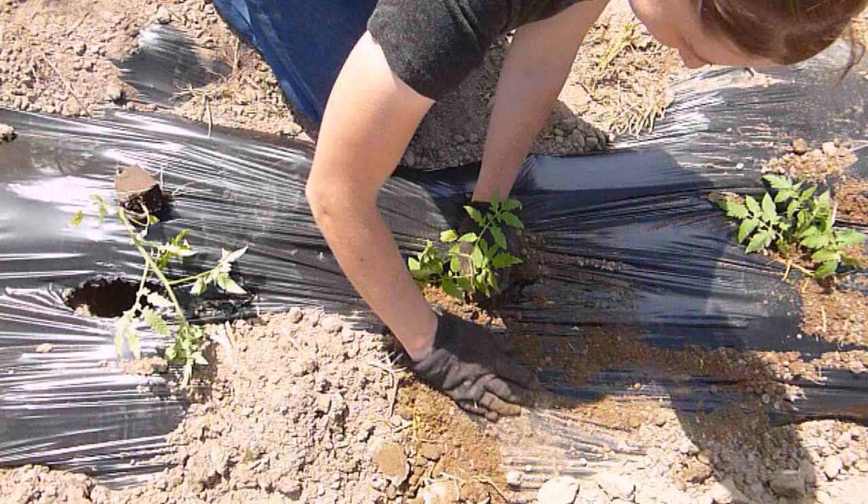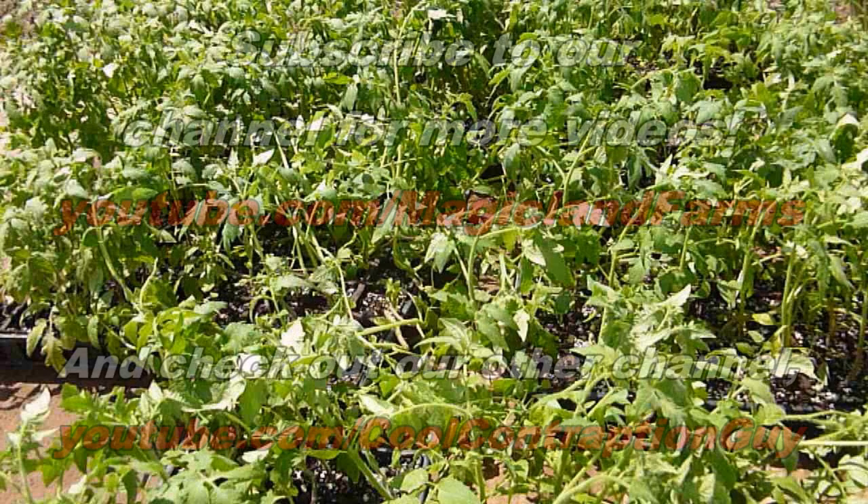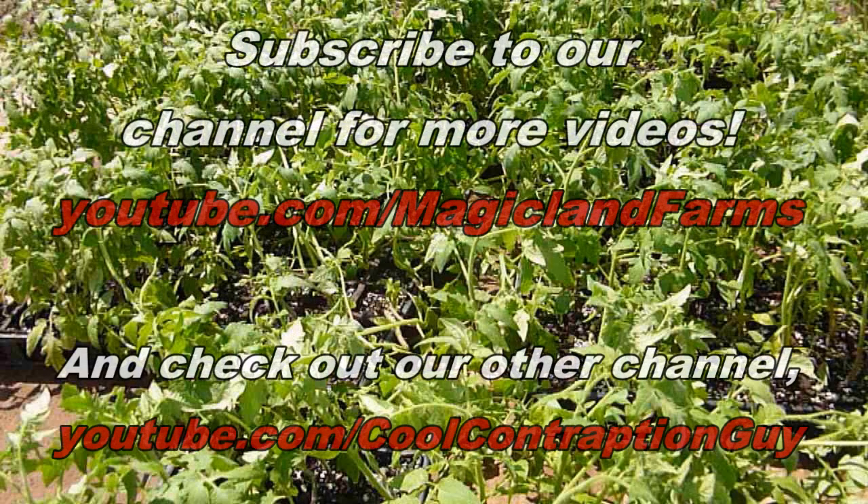By the end of the day we wound up planting 592 Primo tomato plants in eight rows, so they were about 140 to 150 feet long rows. Thanks for watching! Subscribe to this channel, Magic Land Farms, for more videos. Also check out our other channel at youtube.com/coolcontraptionguy.